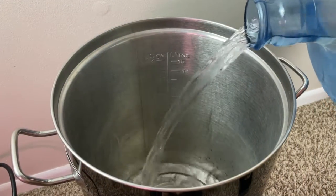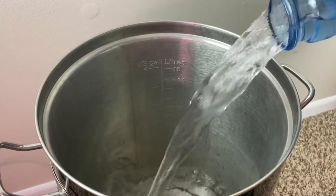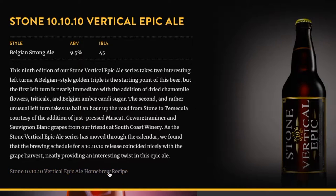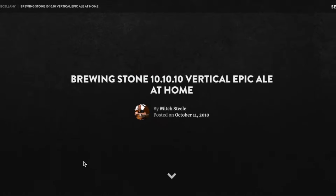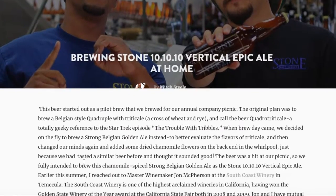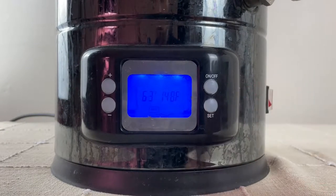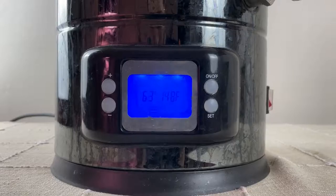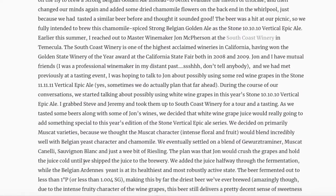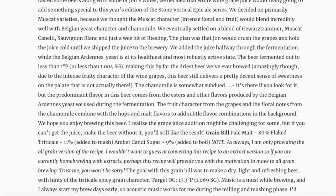I'm aiming to make a 1.75 gallon batch, so I'll start with 3.1 gallons of reverse osmosis water for the mash. I'll be following the instructions on Stone's website but adapting it for my brewing setup, and I'll link the full recipe down below. To get a dry and very fermentable wort, I'm going to mash in at 148 degrees Fahrenheit. They recommend a 105-minute mash, but after brewing this I think a normal 60-minute mash is more than enough.